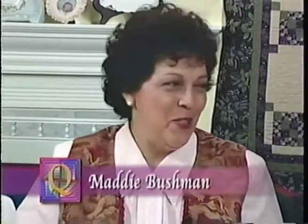One of the first things I learned about quilts is that you should never take them on a picnic. So why not make a quilt that's specifically designed to take on a picnic? And that's exactly what my guest is going to do today. Joining me is quilting expert Maddie Bushman. Welcome, Maddie.